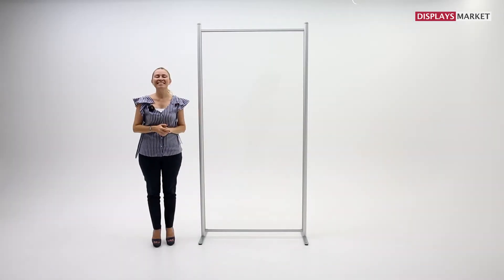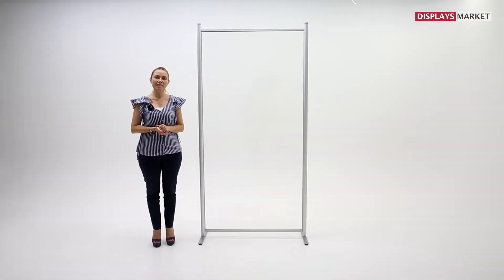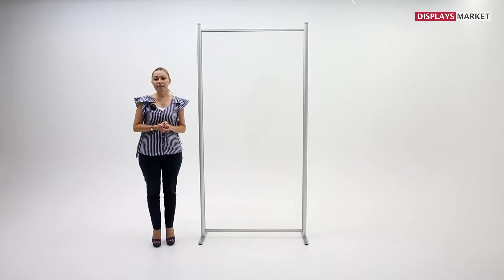Hello everyone! Today I'd like to talk about Clearwall Separator. It is one of the most needed products since the pandemic outbreak. It helps to create social distancing and also create spaces without losing the view.